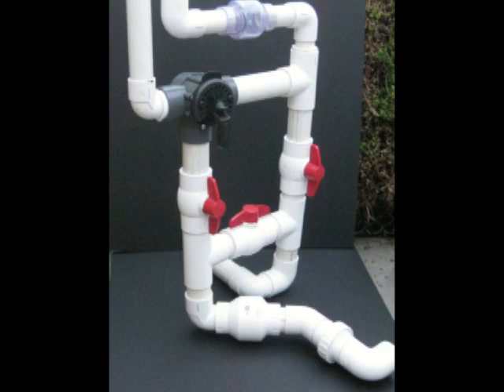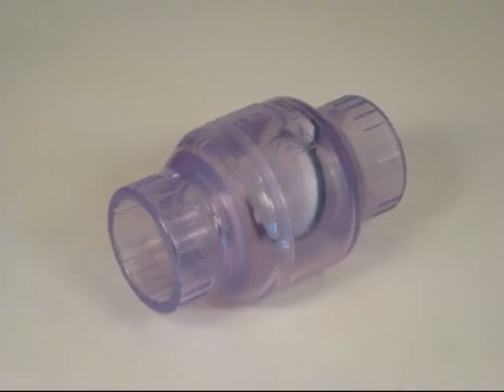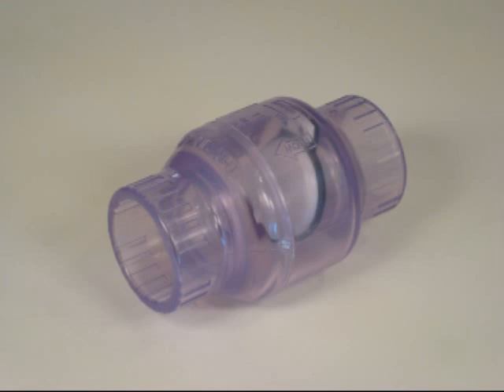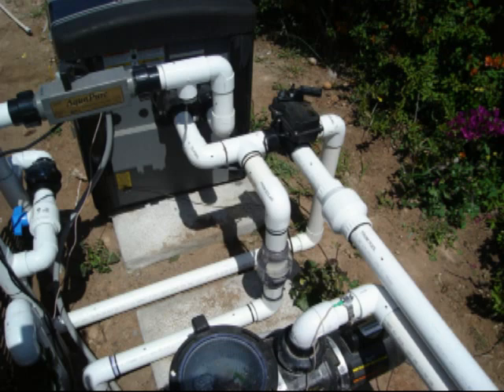We have seals on the valve going to solar and also a return line check valve. But if these fail for some reason, worst case, in the future, you could overpressure the collectors. So what we do in these cases is put in a spring-loaded check valve set somewhere between 0 and 15 psi. It acts as a fuse — it will exhaust water if the pressure goes too high, telling you that you have a problem with one of your seals. It also protects you from accidentally turning solar on when you're running an in-floor cleaning system.